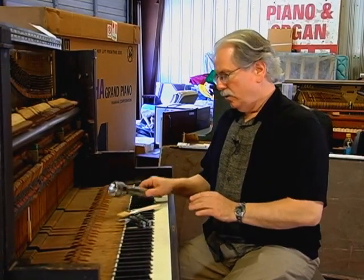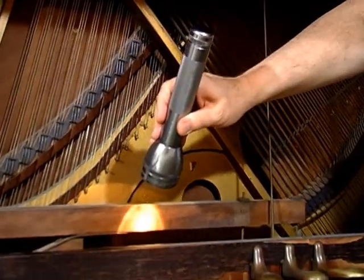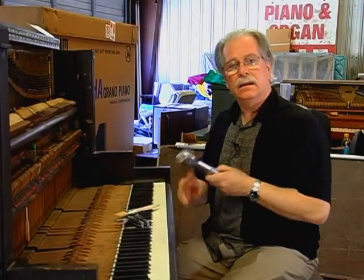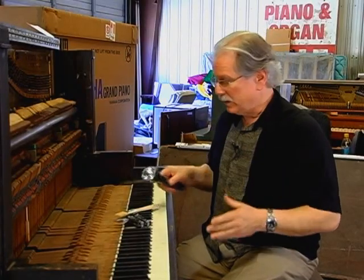Hi. I've got some of the tools that we're going to use to inspect the piano. Right now, we'll start off with the flashlight. Not very hard to understand what this is going to do. Pianos are dark. There's a lot to look at deep inside. Make sure you've got batteries — that goes without saying.